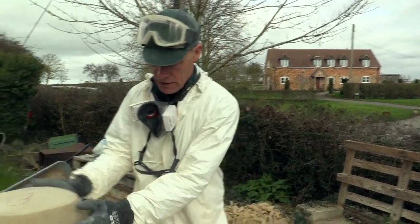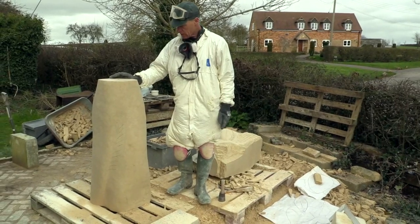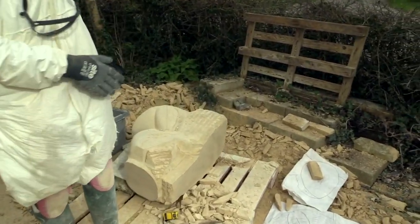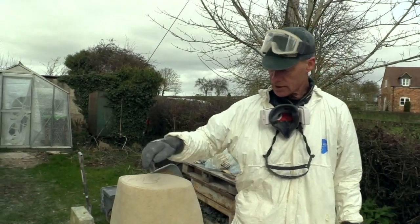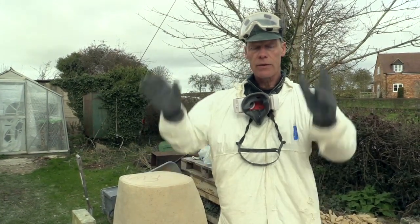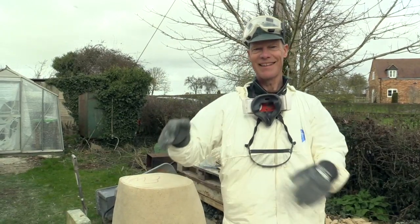I've blocked out the base section — Our Lady's legs — and I can't really do any more on that at the moment, so I'm leaving that there until I've blocked out the central section. When I've roughly got the shape of that, I'll lift that onto the base section, which will be pegged with a huge stainless peg, so I can work on the two together. Then when I've basically blocked all those out, I'll fit the top piece and work on the whole thing as a whole. When it's finished it'll be dismantled and taken to Wantage.